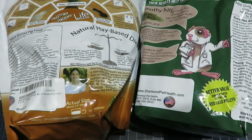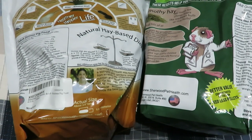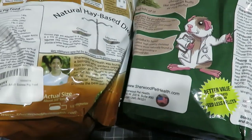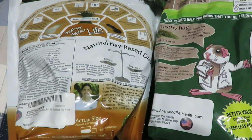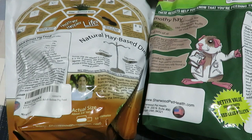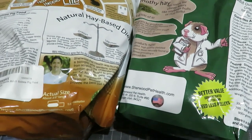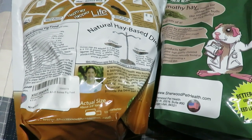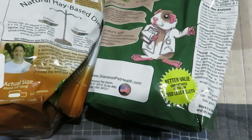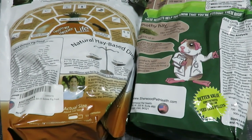Now let's go over the guaranteed analysis. Crude protein for the alfalfa is 14%; the timothy is also 14%. Crude fat: minimum 5% for the alfalfa, minimum 7% for the timothy. Crude fiber: 24–29% for alfalfa, 26–31% for timothy. Calcium: 1% to 1.6% for alfalfa, and 0.4% to 0.9% for the timothy — a big variation. Without the alfalfa there is a drastic drop in calcium content.